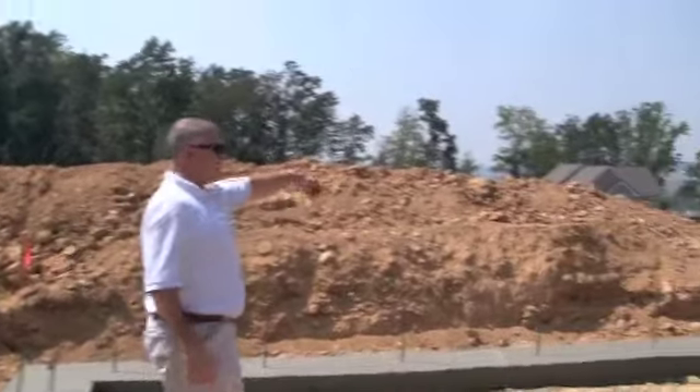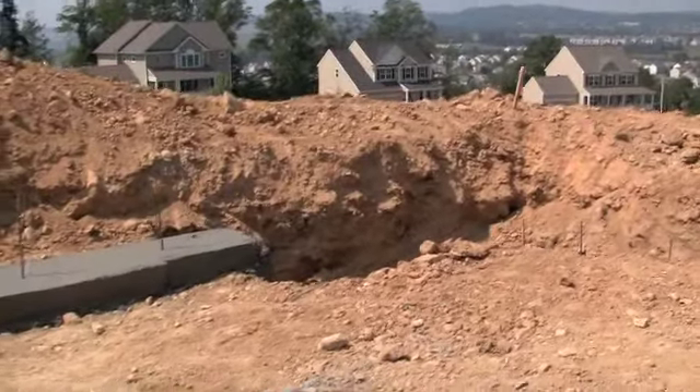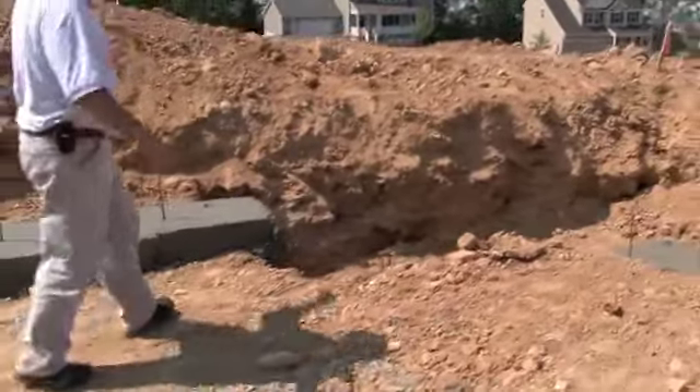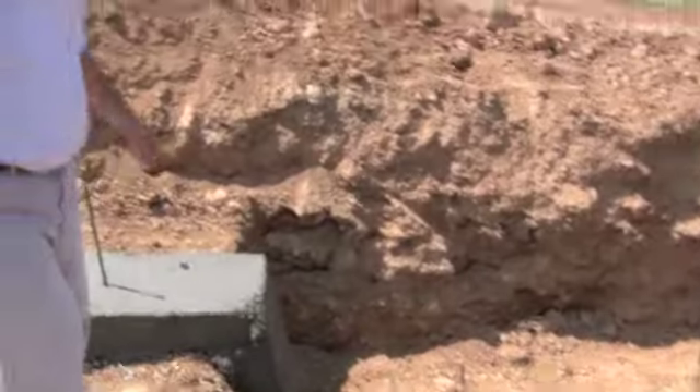You can see we have a step in the footer here. This is a daylight basement, so because of the grade of the house, as long as they can get down below the frost line, they don't need to dig the whole floor and walls all the way down around the whole building.